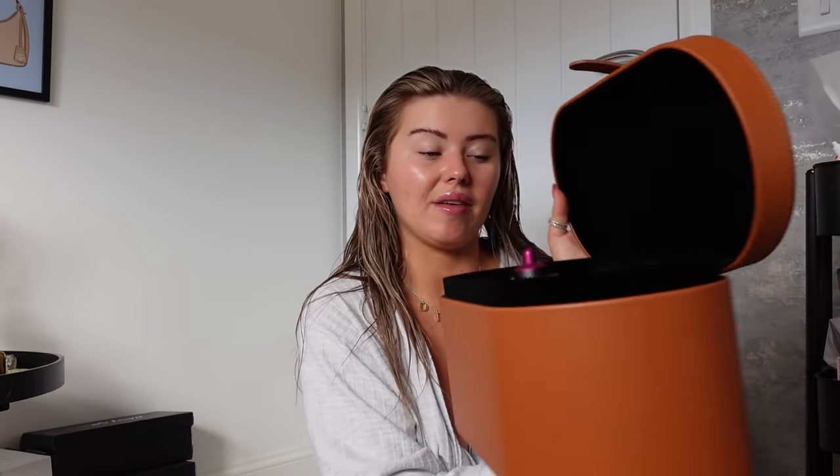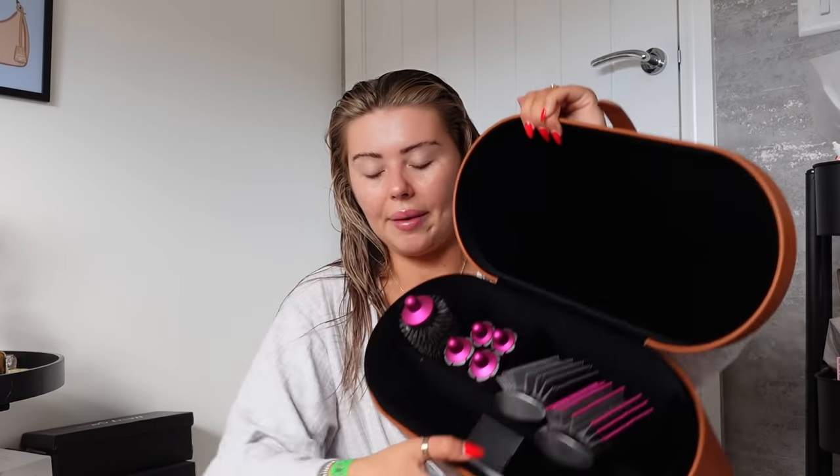So this is the box here — it's massive, it's heavy. I have the full kit. The full kit comes with two brushes. It comes with your big barrel and your small barrel, which I'll talk you through in a minute. It comes with your drying brush, the hairdryer part, and obviously the tool. So it comes with a lot.